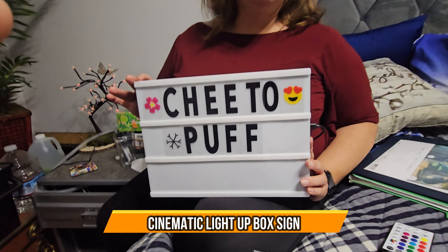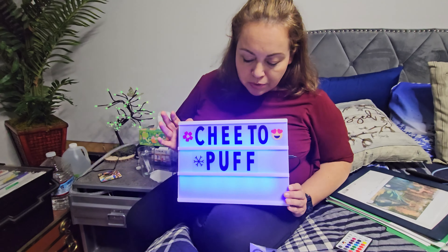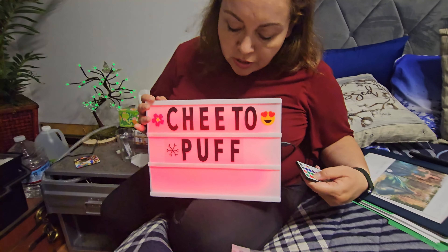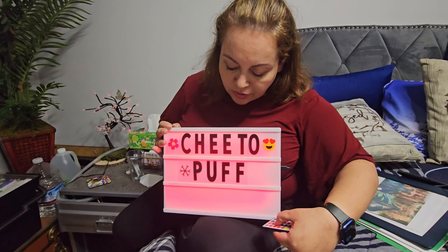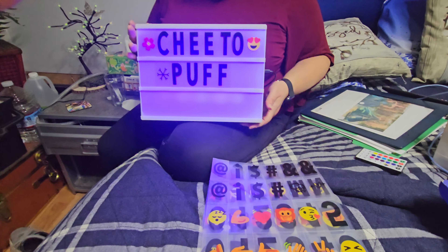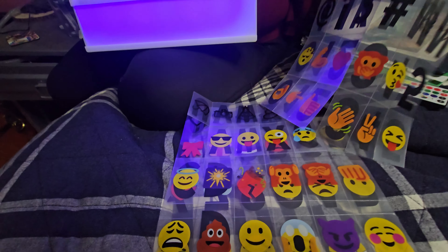Today we have an LED color box marquee. It lights up and you can put different messages on there. It comes with a control in case you want to change the color, or set it up to just one color. You can also change it to different colors. It comes with letters and emojis in case you want to add different types of content.